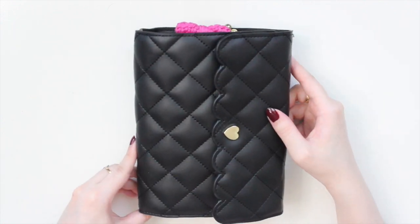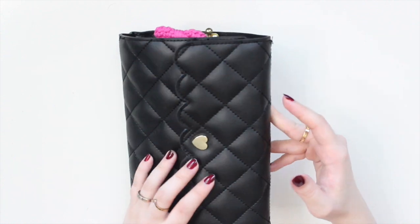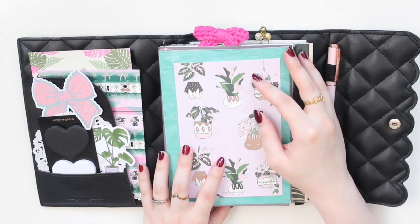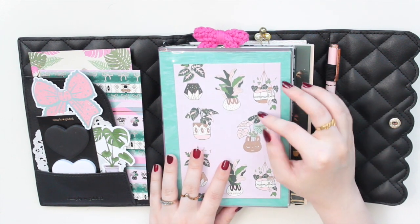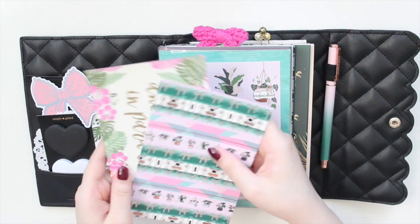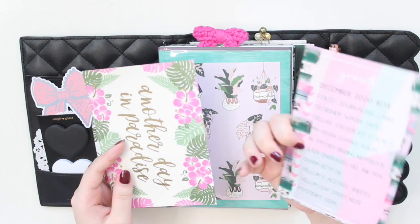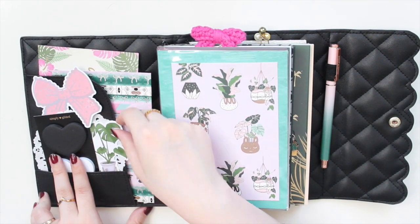Now let me show you a final flip-through. This is the Simply Gilded B6 TN from the Tropical Luxe box — a beautiful black quilted one with gold hardware and a scallop spine. I've really been enjoying this. I already have my spring setup done so I'll leave a link to that, and I'll probably be doing a fall one as well, possibly moving into an astrology theme.